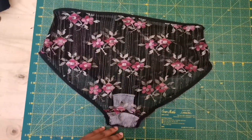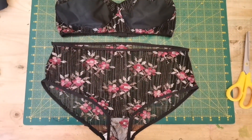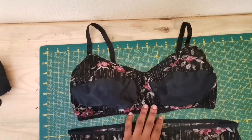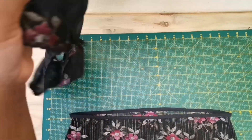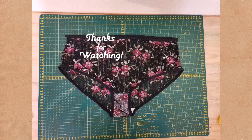And there we go — this is the finished panty. Of course I had to make it into a set. If you want to know how I made this bra, I'll post a link down in the description. I hope you guys enjoy making this pattern. See you on the next one.